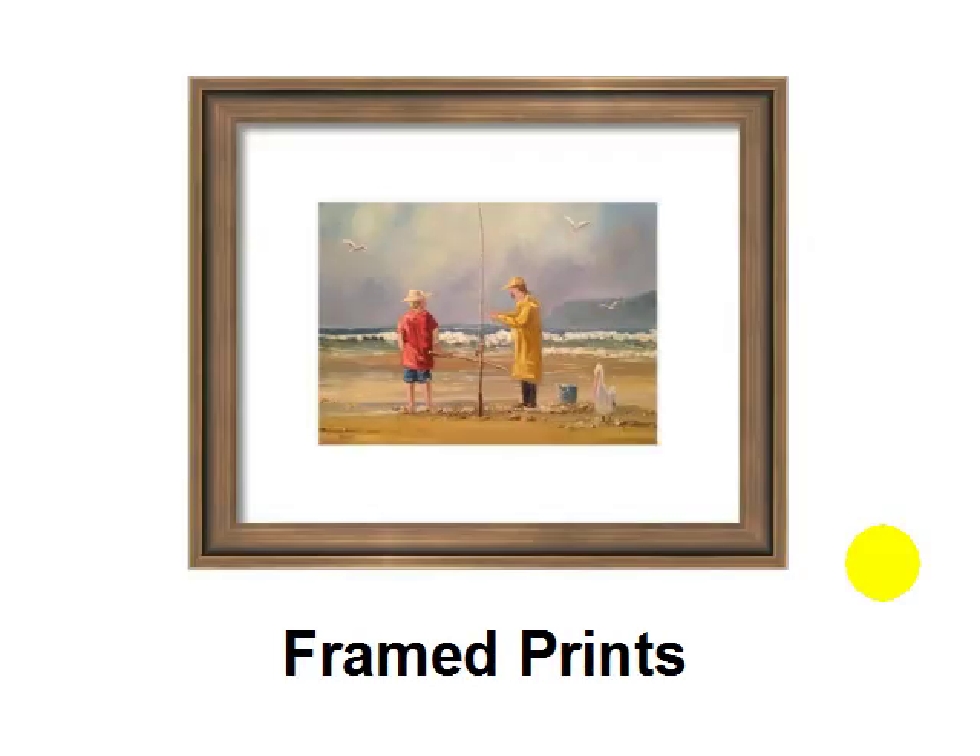What about framed prints? You can take one photo of your best piece of art that you've done this year and turn it into a framed print like you see on the screen. You can choose the color of the matting, the color of the frame, the size, and so on — and create beautiful prints of your paintings that are ready to hang on the wall, that your family and friends can put straight up.